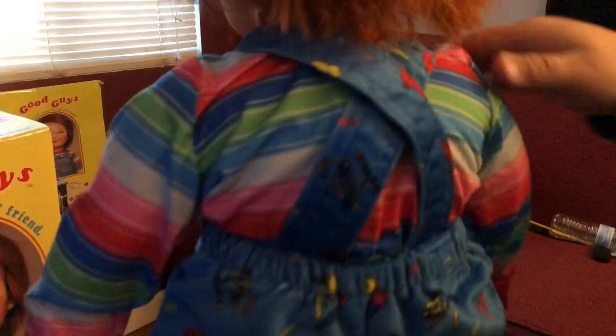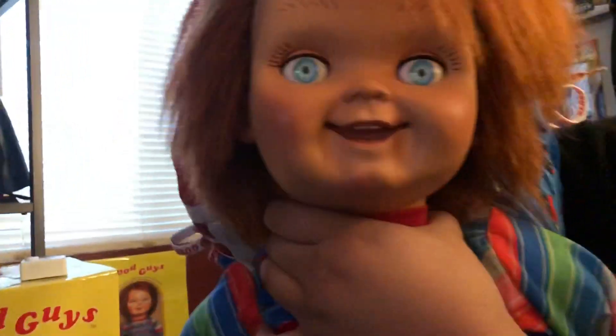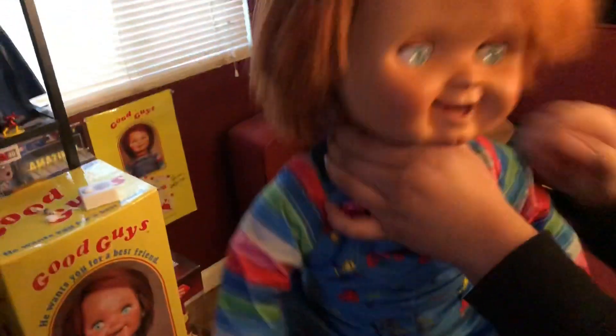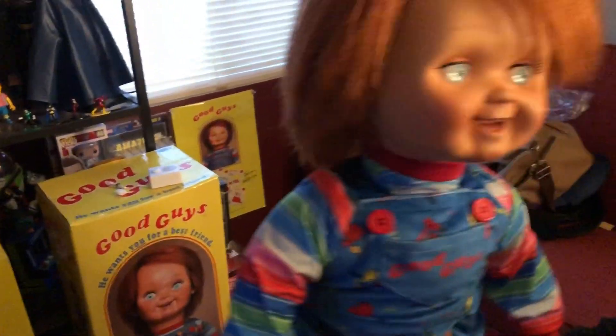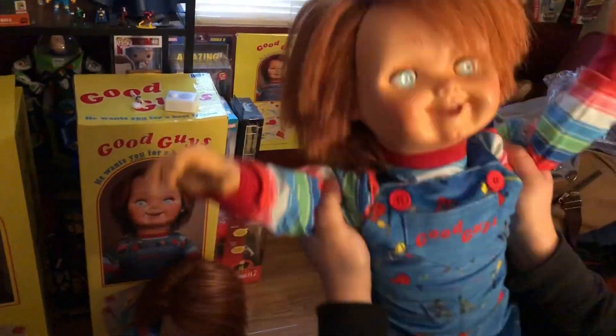The hair is just great. What's awesome about this doll is he could pose however you want him to — he's really acrobatic. I can't do this with the Trick or Treat Studios doll because of the foam; the foam stops me from posing him however I want. I could do anything I want with him, really. I could even make him look like a rag doll.